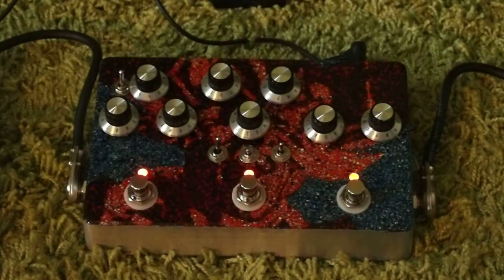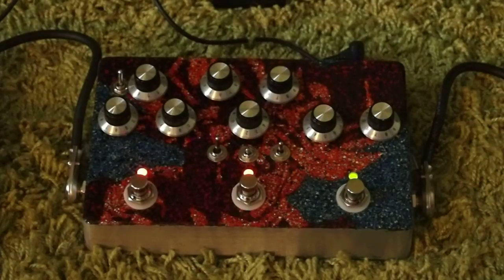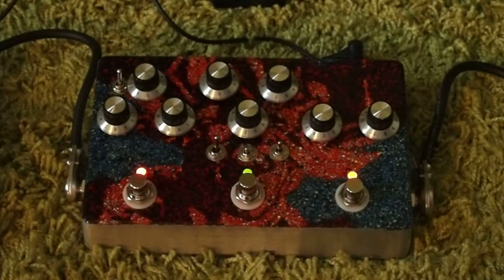Here's the clean signal. The Gilmore box has a fuzz face. No surprises there. A Ram's Head Muffin, not much of a surprise with that as well.